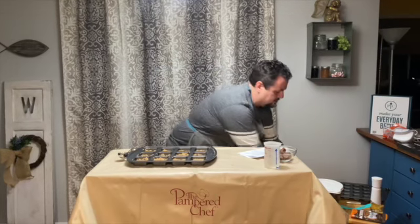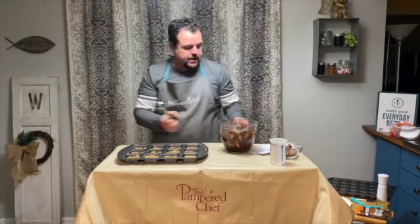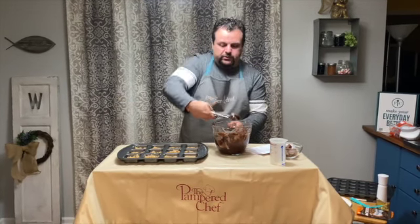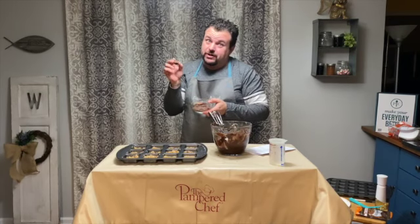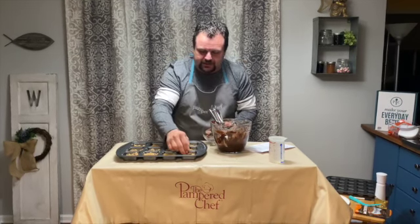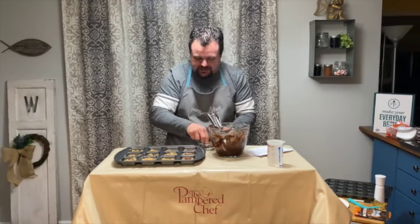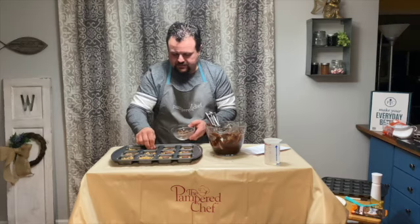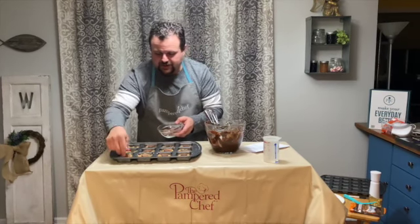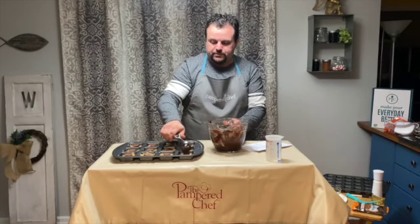Now I'm going to get my brownie batter and use my medium scoop. I'm going to add a bonus — that's the reason they're called naughty. I'm going to put a Reese's cup in the middle of each one, kind of pressing it down in there. So you've got chocolate chip cookie dough on the bottom, a Reese's cup in the middle, and then one scoop of brownie batter on top of that.